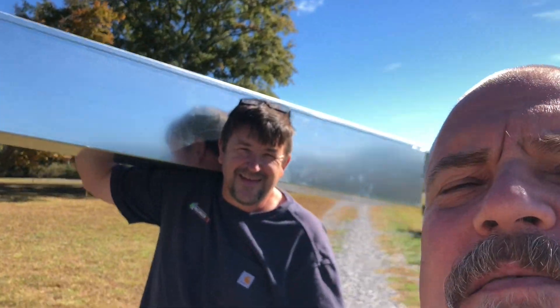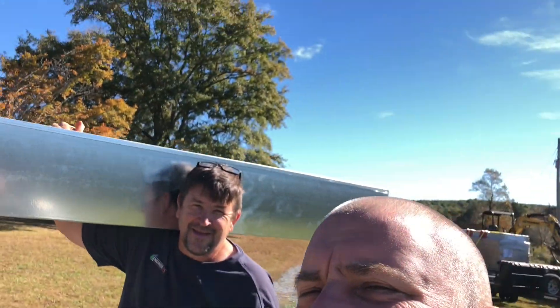This is Scott Hunt, Engineer 775 on YouTube. Hey, folks.